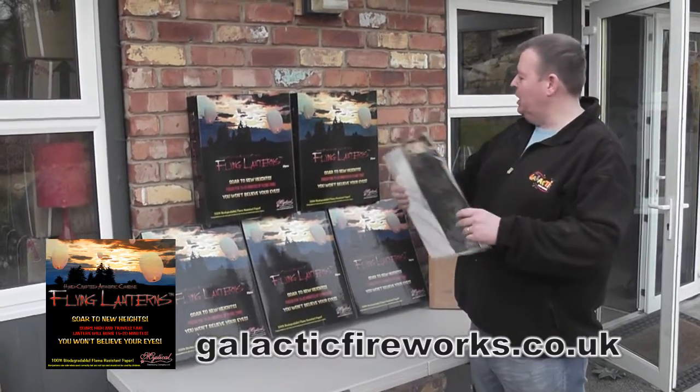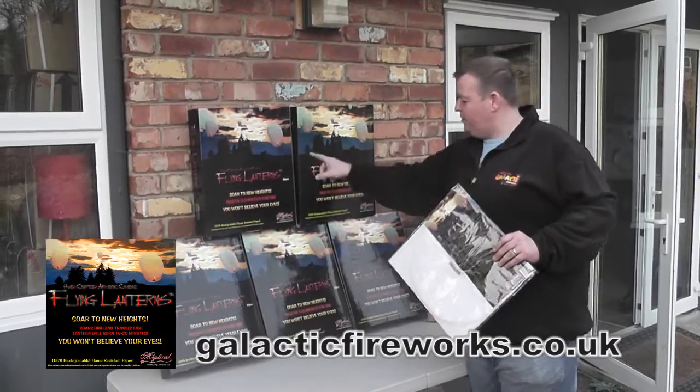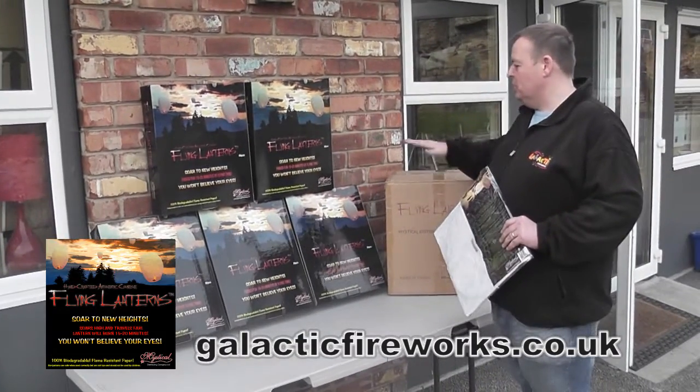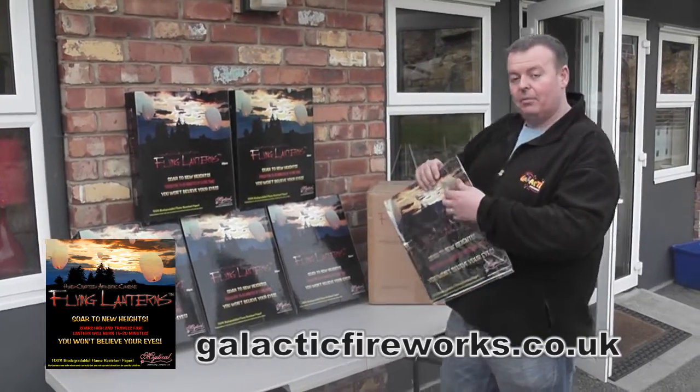Mystical Flying Lanterns — this is a single one. They come in boxes of 20, there's 20 lanterns to a box and there's 5 boxes to a case, so there's 100 in a case. We sell them singly and in 20s, and I'm going to basically show you what you do.